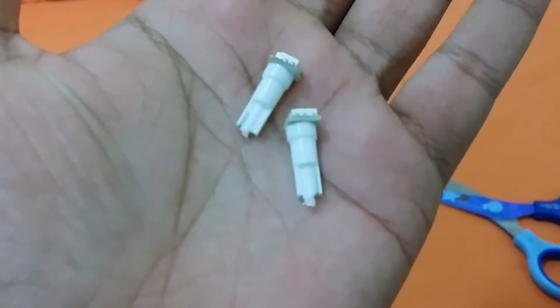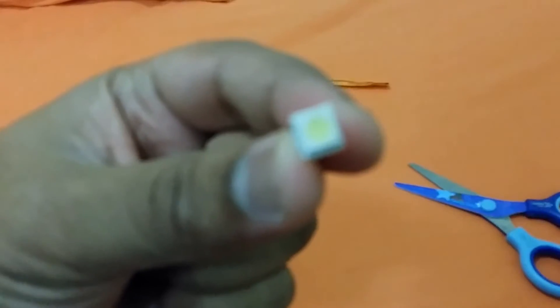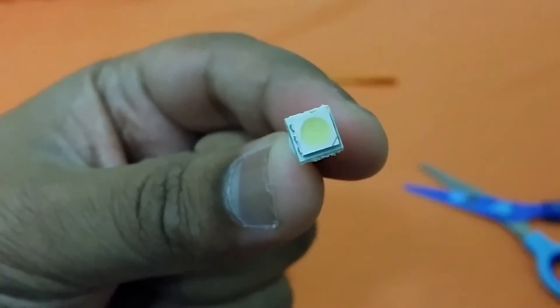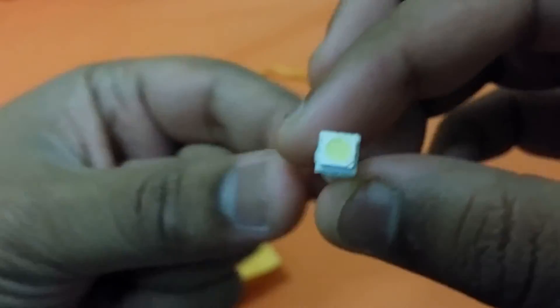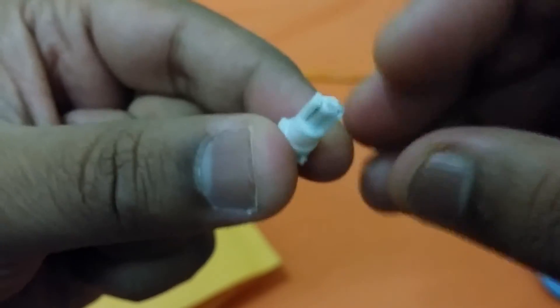There they are — these are extremely small. You can see, that's my palm and this is it. It has one LED at the top, and these are the connection types.